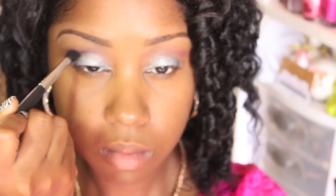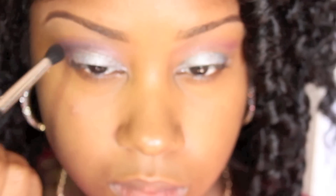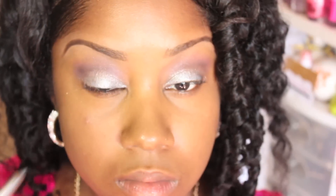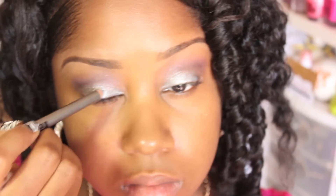Now I'm taking the glittery brown from that same palette and I'm going to apply that a little bit above my crease and blend that out. Then I'm just going to apply my pencil to any more spots that look like they could use a little more silver pencil.